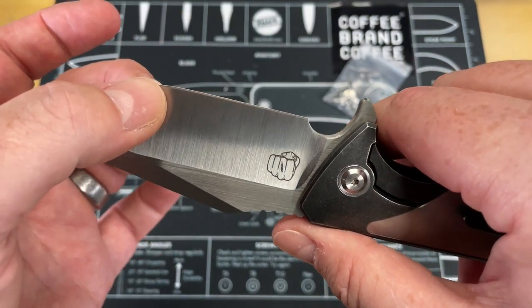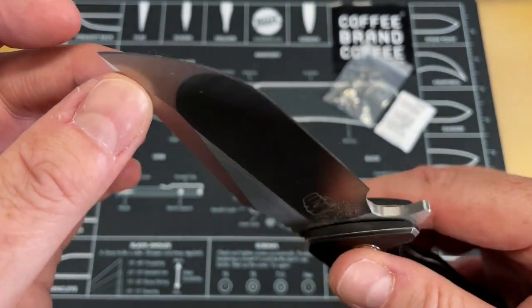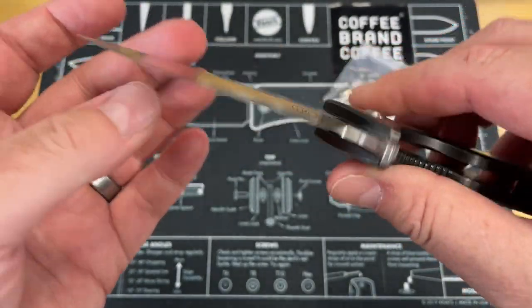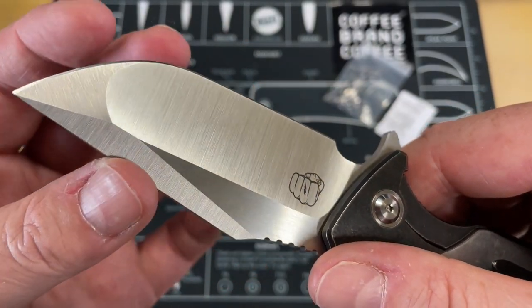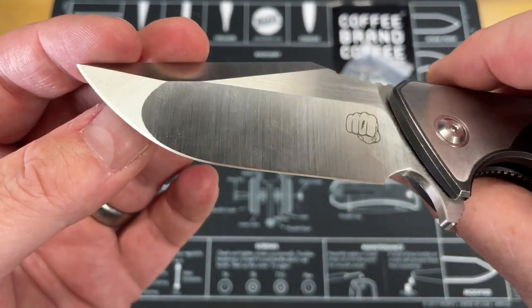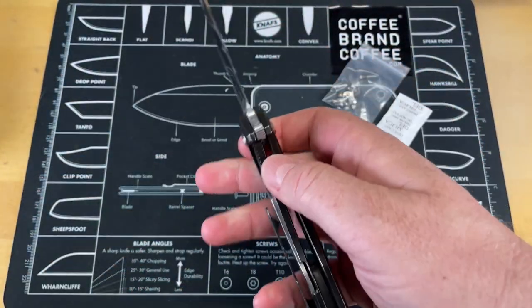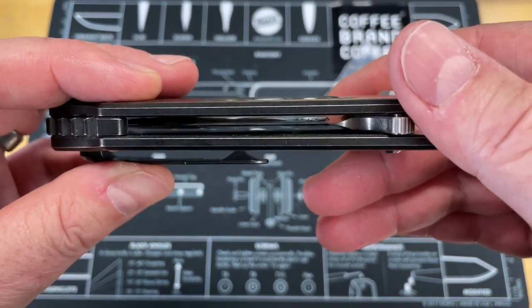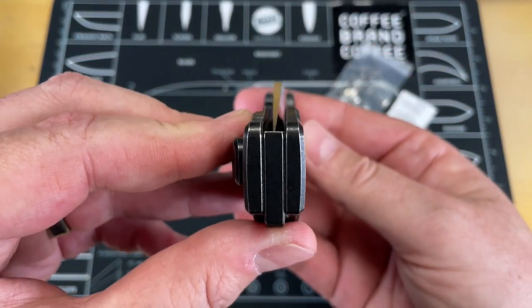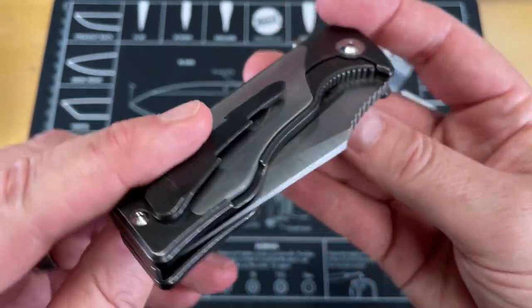I like these knives that have this deep hollow and then go to a nice flat grind at the tip. It gives them a very, very good look. And that is really thin behind the edge there and then a little bit more substantial up top. The action on that is ridiculously good — just shy of drop shut, really smooth, frictionless. Dead center on the blade.